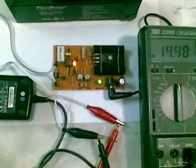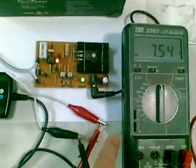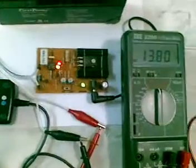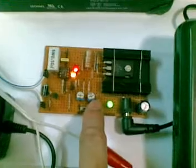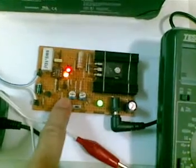Now you can see the orange LED and the green LED light up. As you can see on the multimeter, I set it to 7.54 volts — that's the six-volt setting I use to charge my six-volt battery. Now changing over to the 12-volt battery, the maximum voltage I set is 13.78 volts. I can adjust the voltage by changing the variable resistor. This is the variable resistor for 12 volts and that's the variable resistor for six volts.